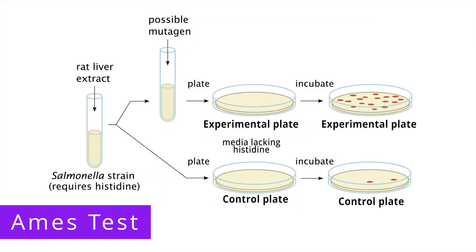Let's take a look at an example of an Ames test. The Ames test uses a mutated strain of Salmonella that is unable to synthesize histidine. During the test, two plates are prepared without histidine: an experimental plate and a control plate. Bacteria that are exposed to the chemical in question are placed on the experimental plate, and bacteria that are not exposed to the chemical are placed on the control plate. Both plates are then incubated.